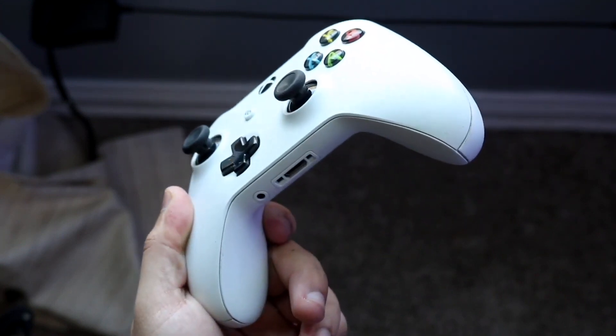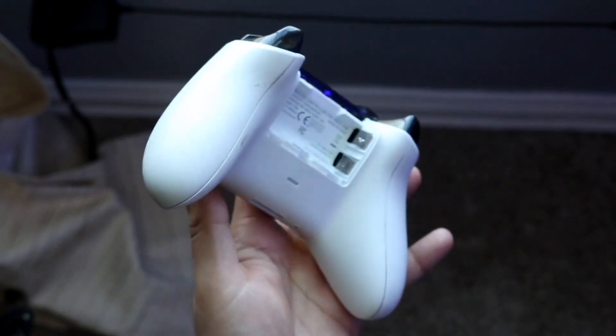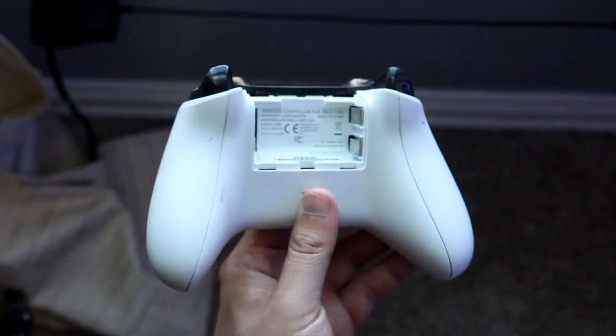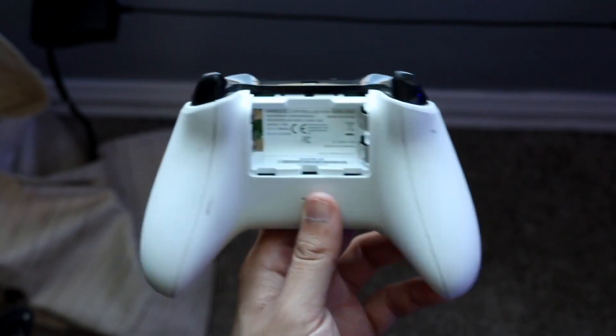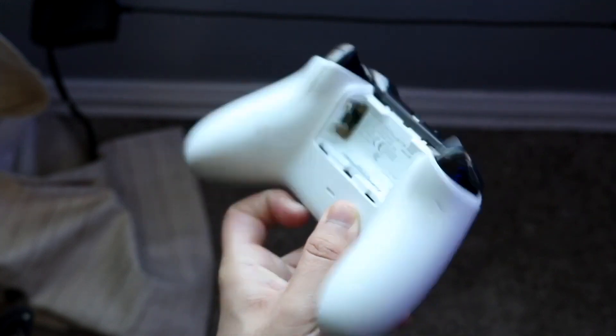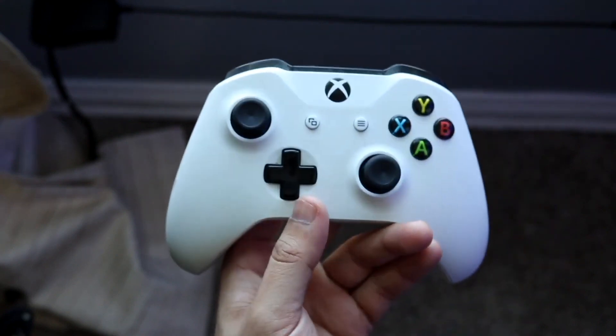If you're able to turn it on then you're good to go and you can try connecting it to your Xbox One. If your Xbox controller is not turning on, you're going to have to try a different controller or a different wire, because if your controller is not turning on it's not going to work no matter what.